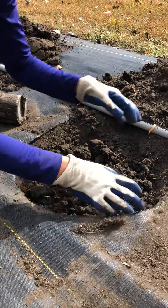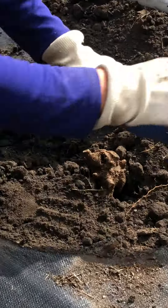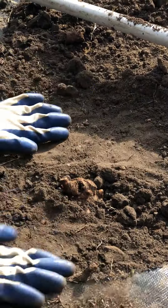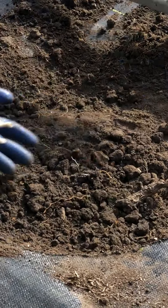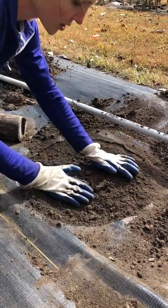Then you're going to fill in this hole with your nice dirt so that your root structure is level with the ground and that you've got a couple of eyes that are going to be able to see the sun in the spring, and that will signal the plant to grow.